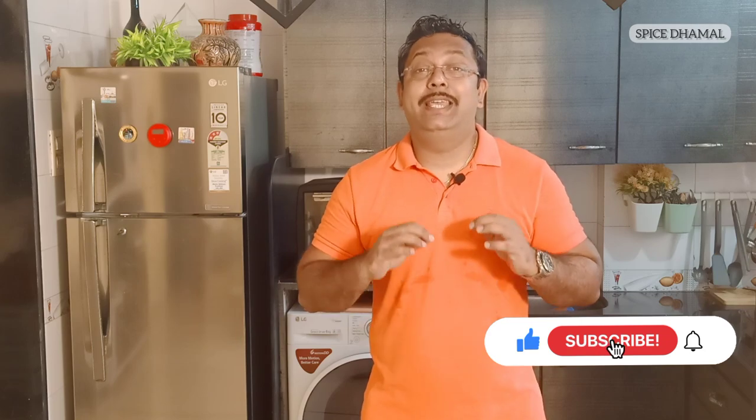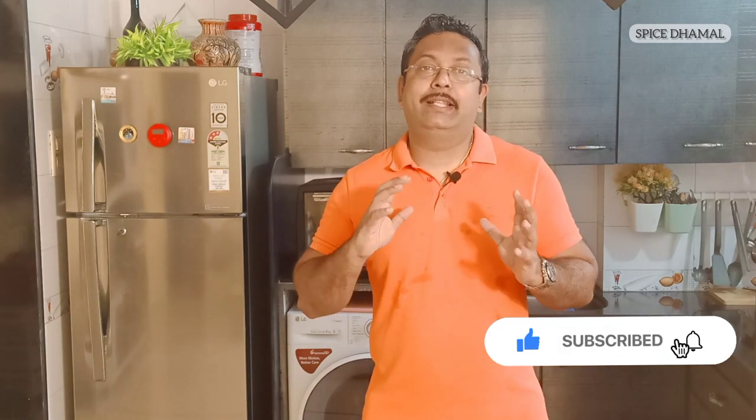Today's recipe is going to be the brownie. We are going to make a nice, gooey brownie and we are going to flavor it with some walnuts, so it's going to be a walnut brownie. Let's see what all we need for this recipe.